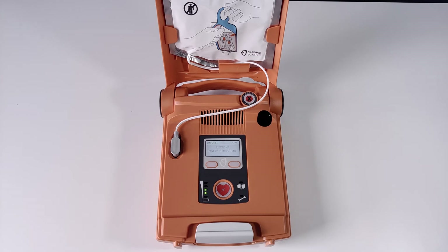Stay calm. Follow these instructions. Make sure emergency services are called now. Begin by exposing the patient's bare chest. Remove or cut clothing if needed.